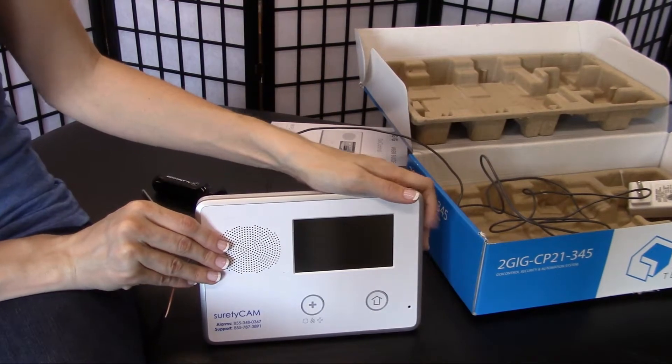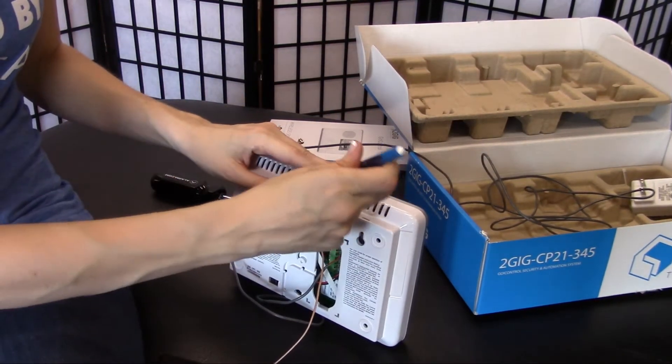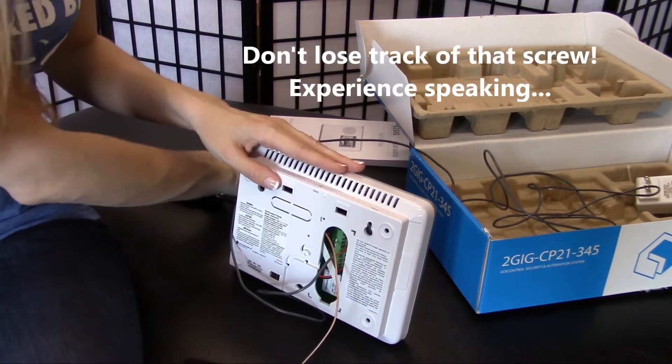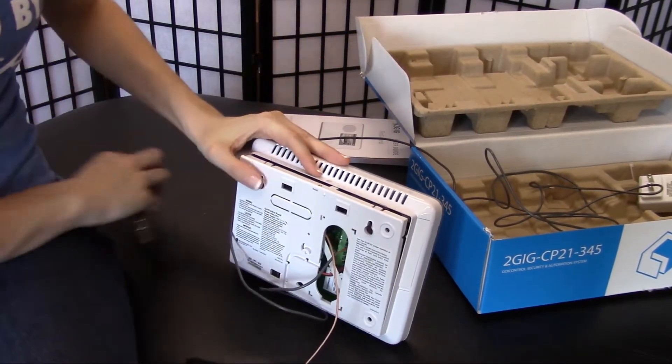We'll also want to take this opportunity to connect your backup battery pack. In order to do that, we'll need to remove the back plate from your panel. You have one screw to remove, at which point the back plate should snap off rather easily.